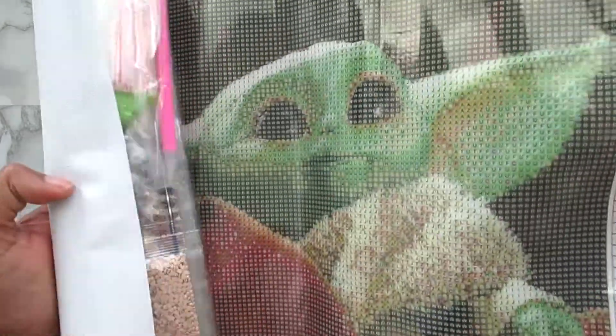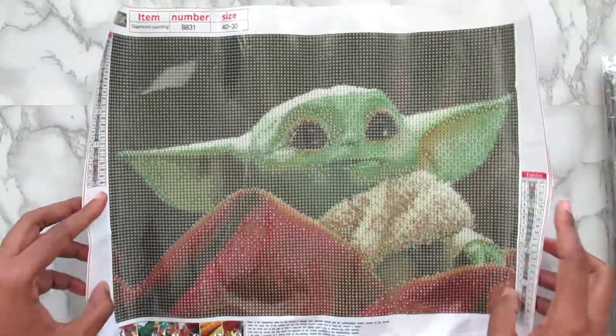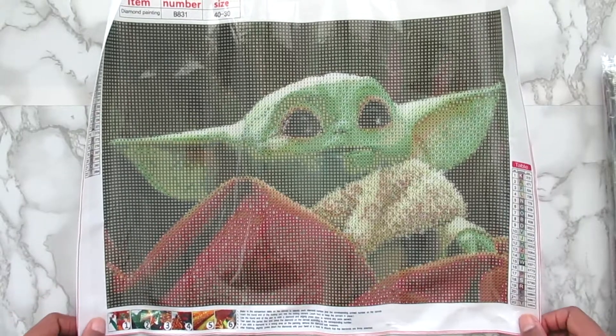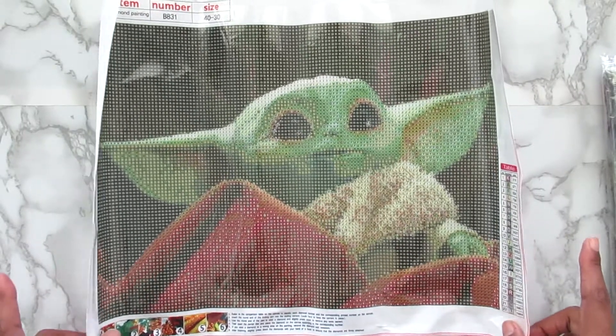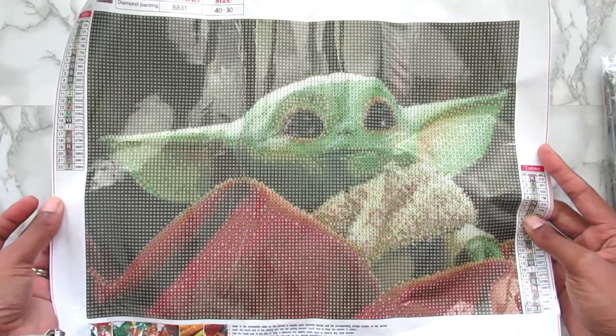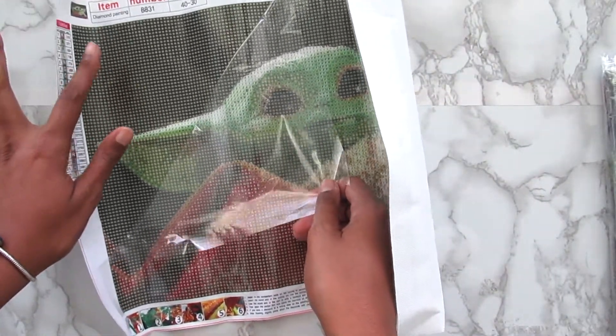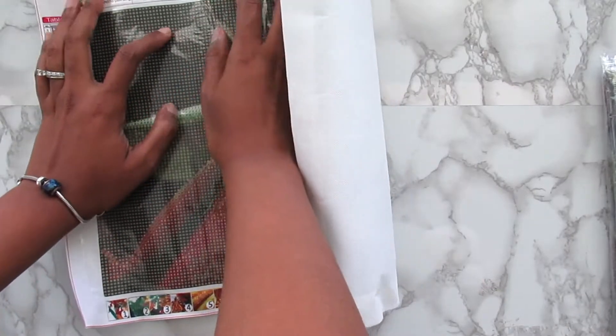Next up is this one here, and this one is also 30x40, 22 colors, and it's Baby Yoda. I have seen several people unbox this, and I do believe — not sure — that I've seen Joan complete this on her channel. I think she did do this and it was very, very nice. Again, the symbols look great. Even the dark symbols look great, so you could do this one without a light pad and it would look amazing. The stick on this looks and feels great — good stick.